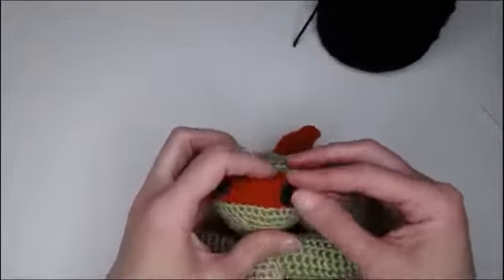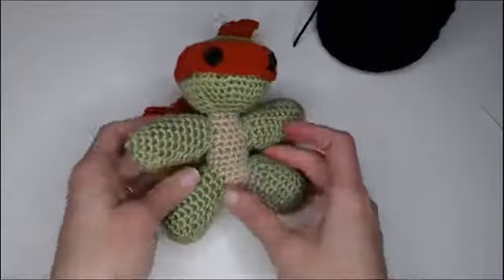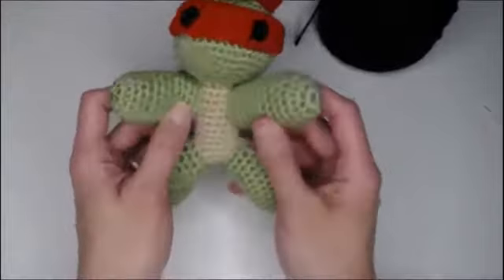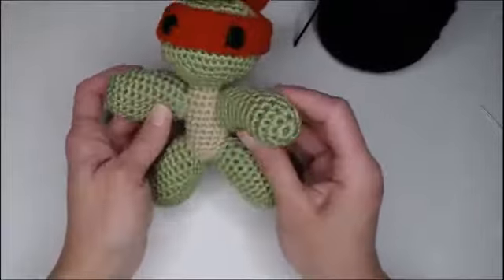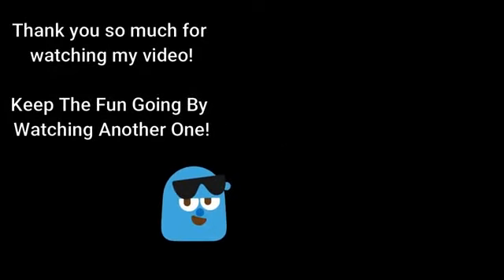He looks awesome! There you go — there is your Teenage Mutant Ninja Turtle! Which one did you make? Did you make them all? These are so much fun to make — I really hope you had a great time making these Teenage Mutant Ninja Turtles. If you did, you might also really like watching these videos right here, and check out this recommended video. I hope you had fun crocheting with me today, have a wonderful day, and I will see you in my next video. Bye!